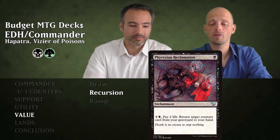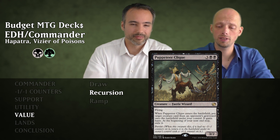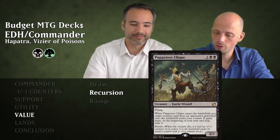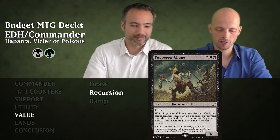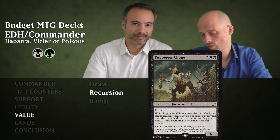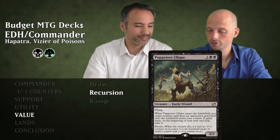Then Puppeteer Clique for five mana — a 3/2 Faerie Wizard with Flying. When it enters, put target creature card from an opponent's graveyard onto the battlefield under your control with Haste, then exile it at end step. It also has Persist, so when it dies it comes back with a minus one minus one counter. If you remove that counter you can do the ability each turn.